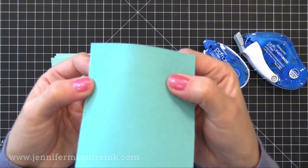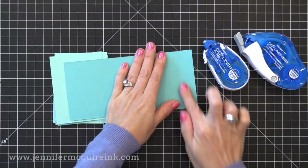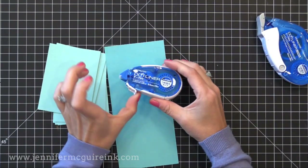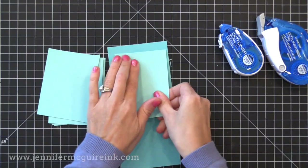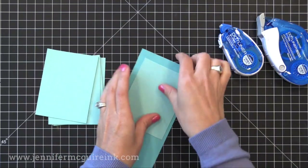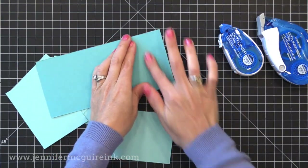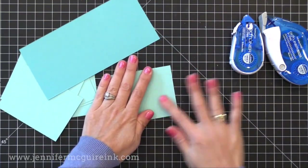Here you can see the tiny little dots of adhesive it puts down — smaller dots than the Stamp Runner and more of a narrow path, which is nice. You can see it rubs away perfectly and doesn't leave anything behind. If you glue two pieces of paper together it holds very tightly, but if you're careful you can pull them apart without ruining the paper and rub the adhesive away. So if you change your mind after putting something down you can carefully remove it and nobody will ever know — I do this a lot.